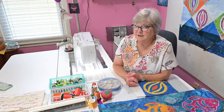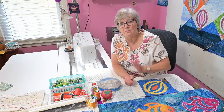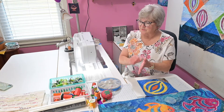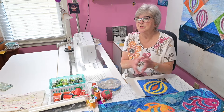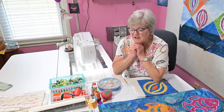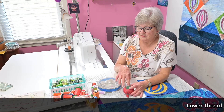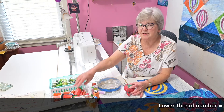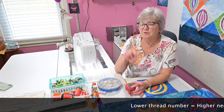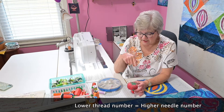When you use a thread that's thicker, you need to have a needle where the hole is big enough so the thread can fit through nicely and your machine is just happy sewing with it. When you've chosen your thread and you're getting ready to sew, you have to make sure that your needle is the right kind of needle.